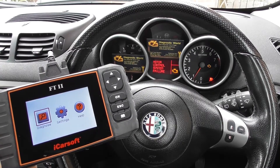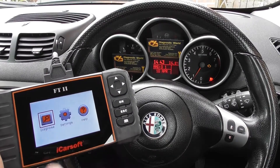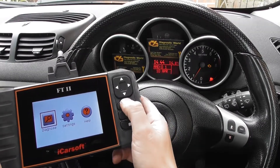This is the Alfa Romeo 147 and this is the iCarsoft FT2. We're going to demonstrate the check engine light being reset here just by using this kit.